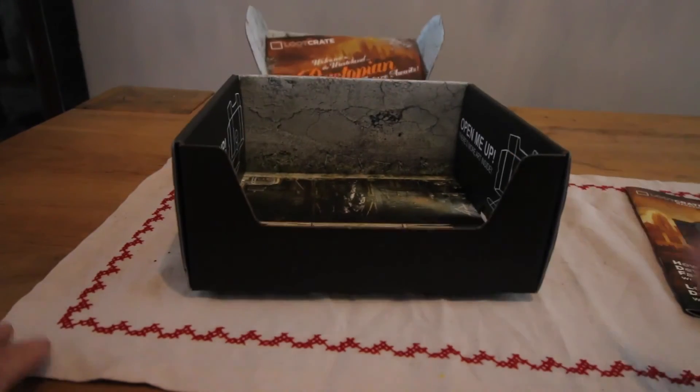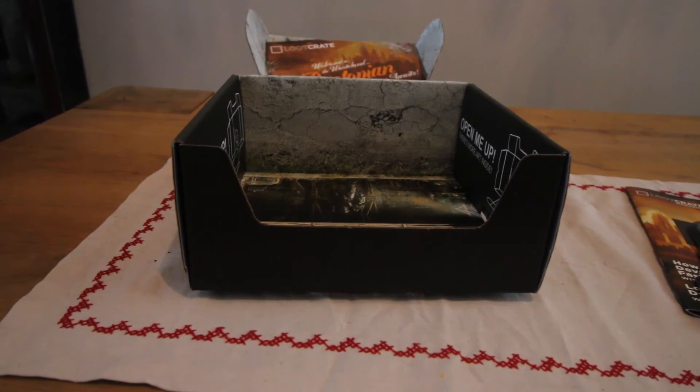So that's that, and that's the end of the box and the end of the review. Thanks for watching.